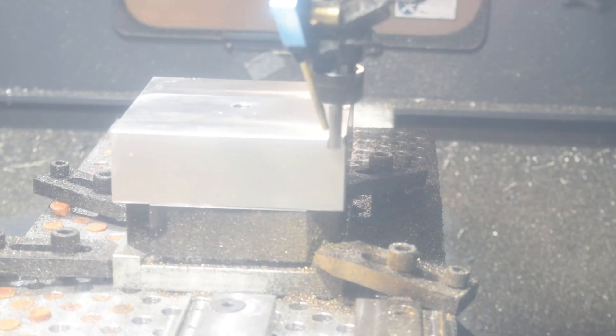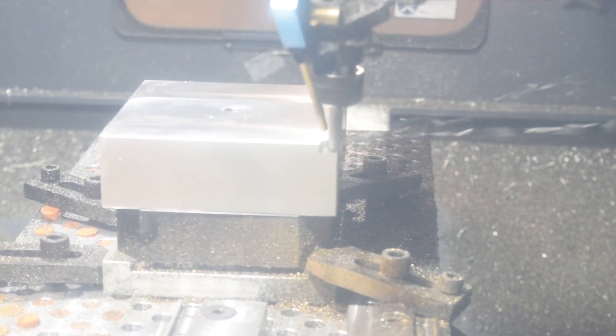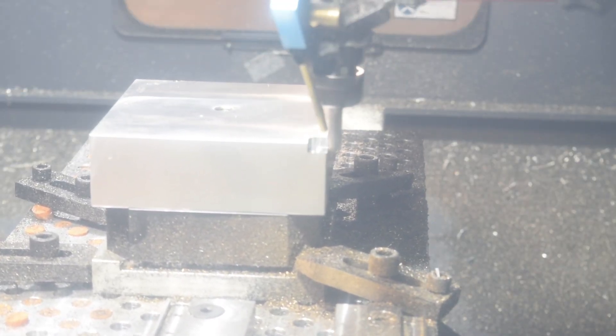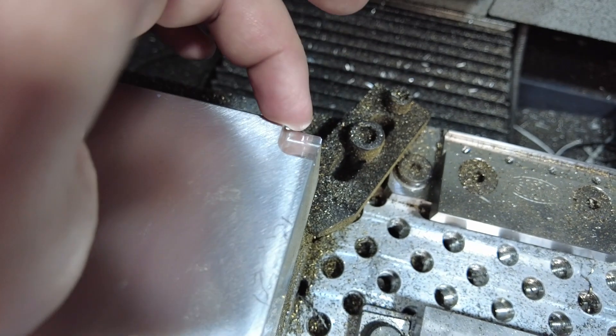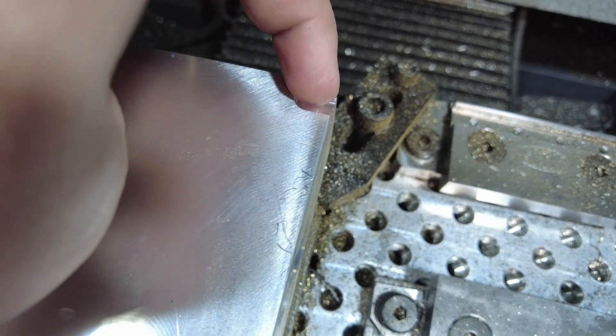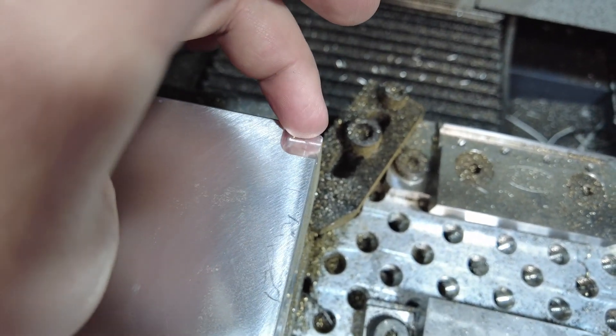The first step is to mill a reference feature that, in future steps, we'll be able to use to probe in our work coordinate system. This is my little reference feature. Now I'm going to probe that and use that as my work coordinate system for the rest of the pallet.